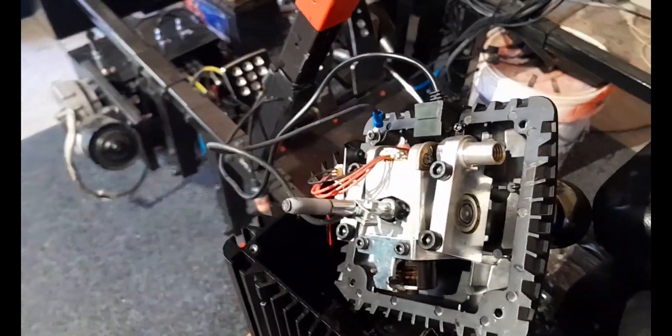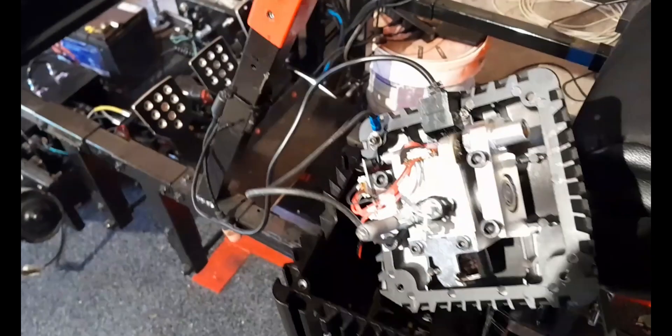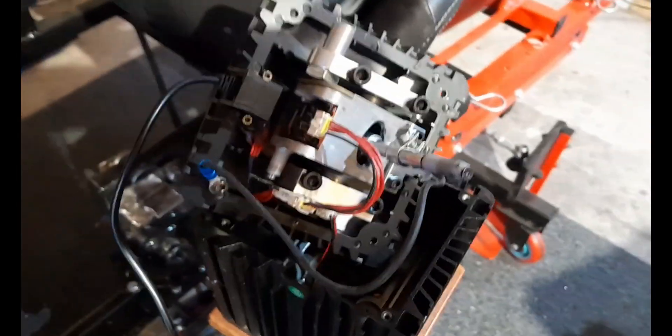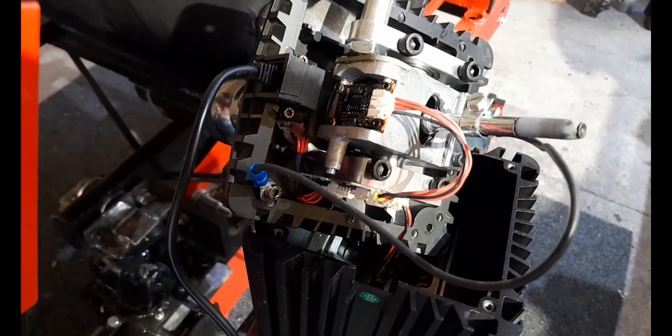Welcome back to the channel, everybody. Today, I'm going to show you how to permanently fix the infamous Fanatec Club Sport Shift-Up Miss Shift.